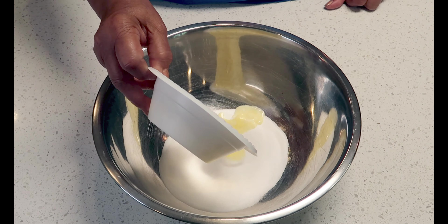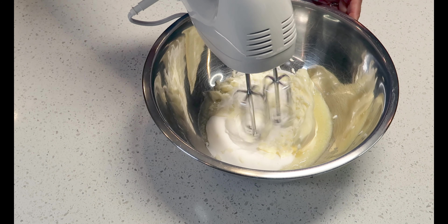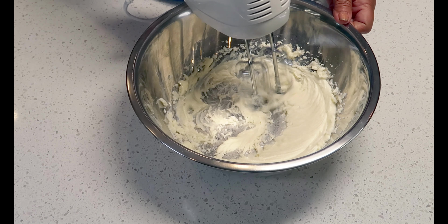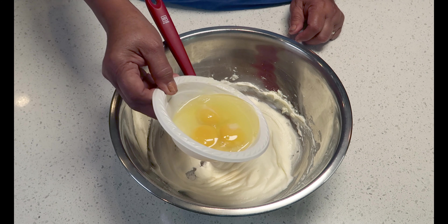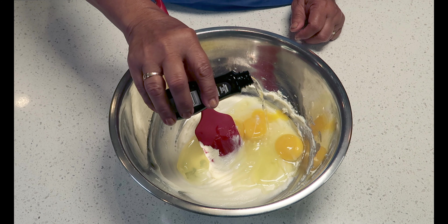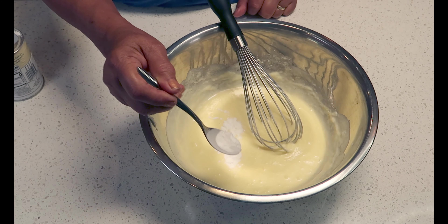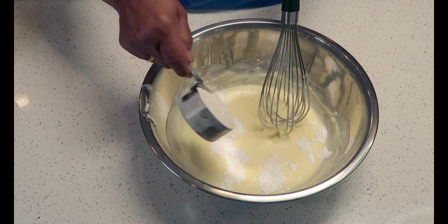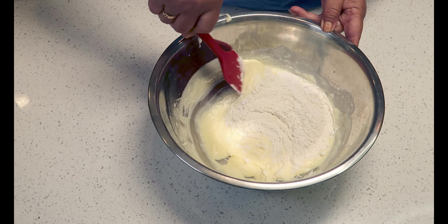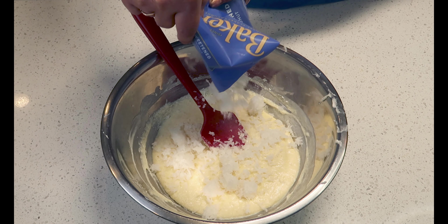Let's get this recipe going. We need to cream some butter, so add some sugar and butter and whip until smooth. Add eggs and almond extract and whisk to combine. Add baking powder and flour and fold. Add the grated coconut and vanilla.